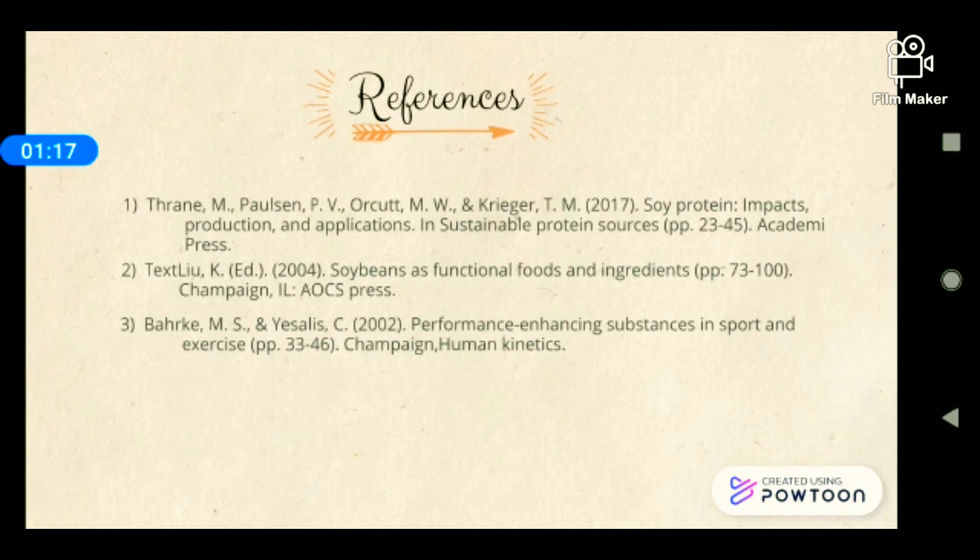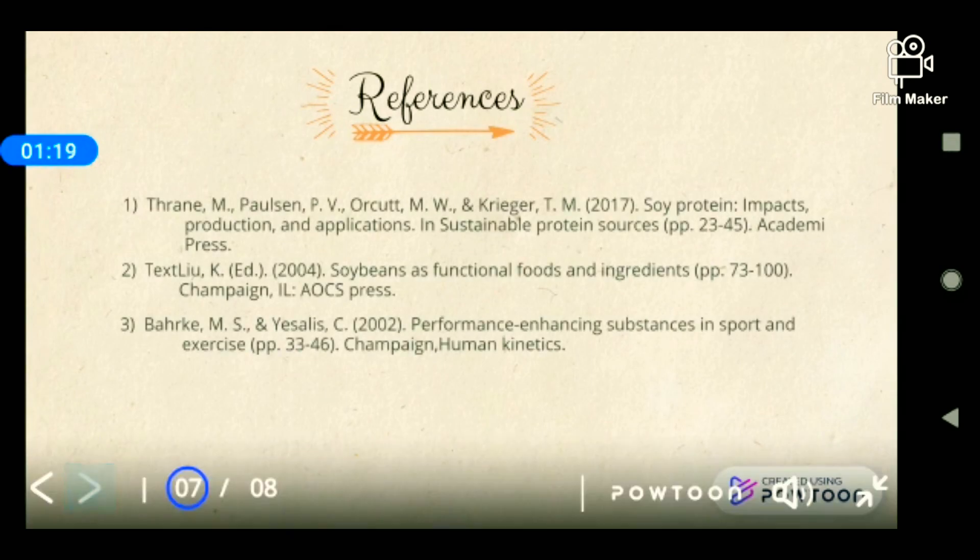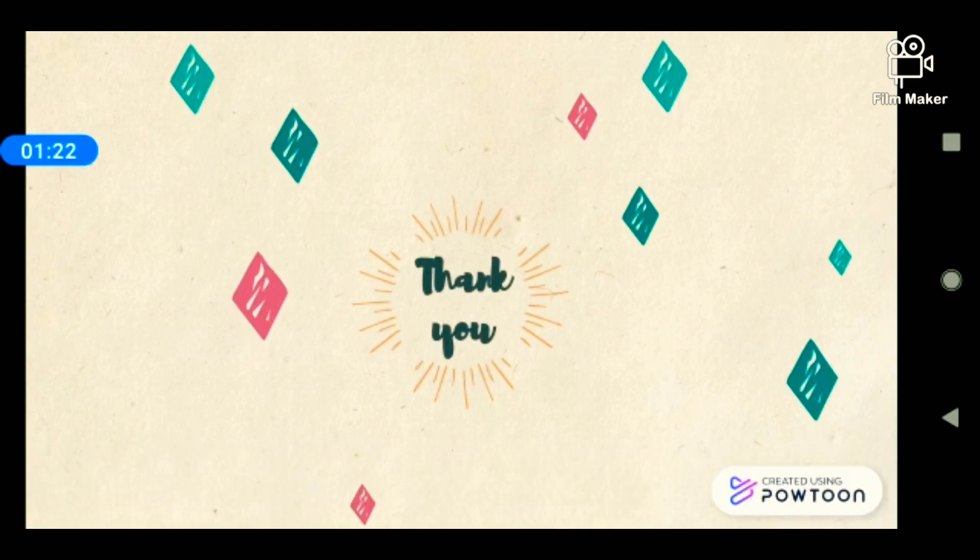These are the references. That's all from me — thank you very much.